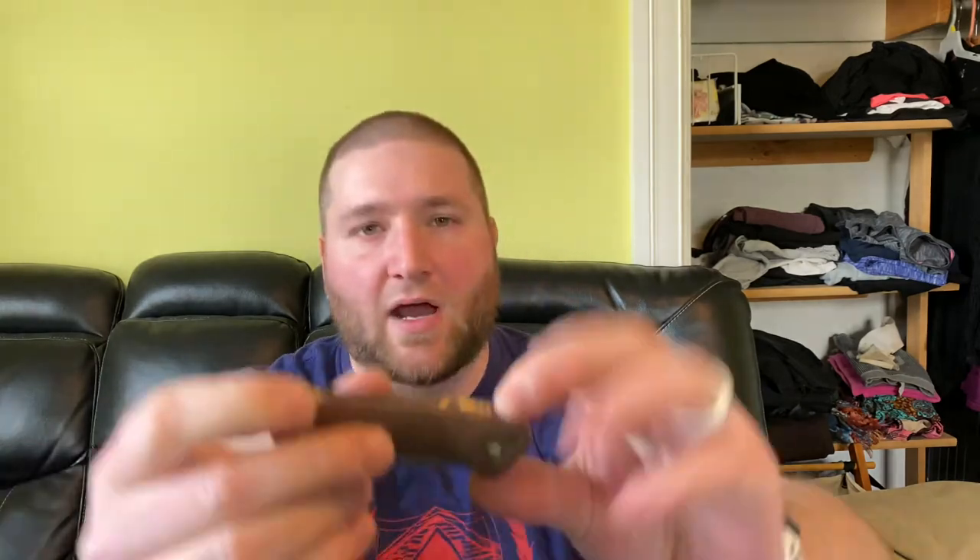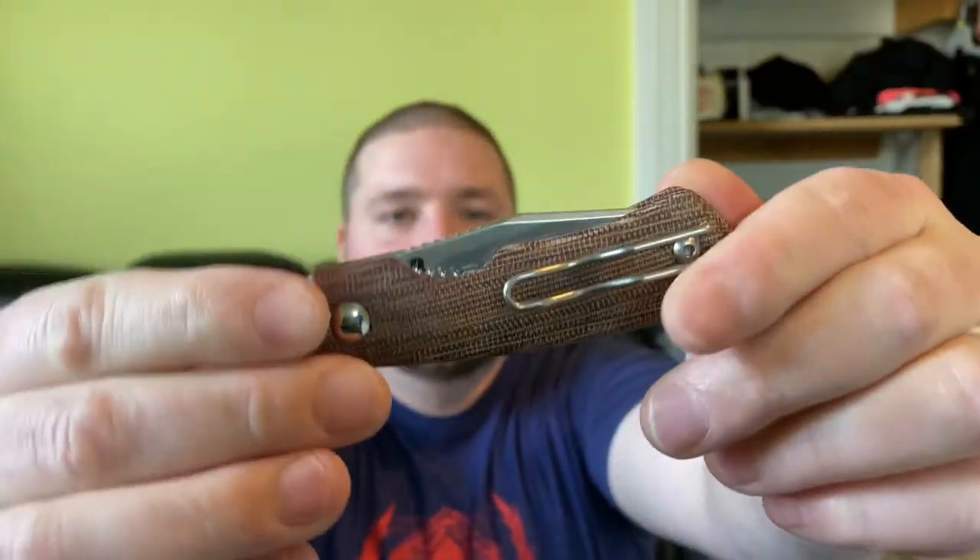Last but not least, we have the Blade HQ exclusive Vox Dapper. This is a knife that I sought after for so long — it's such a little guy. Now that I've been into bigger knives, this feels really small. I really wanted a Vox Dapper, and when they came out it was pretty early in my collecting, and I wasn't comfortable just dishing out $150, so I didn't get one.